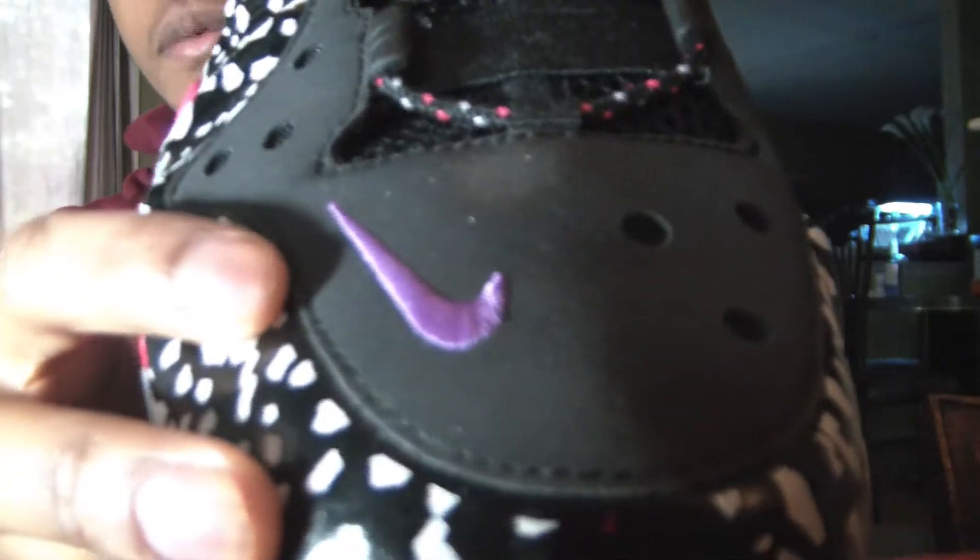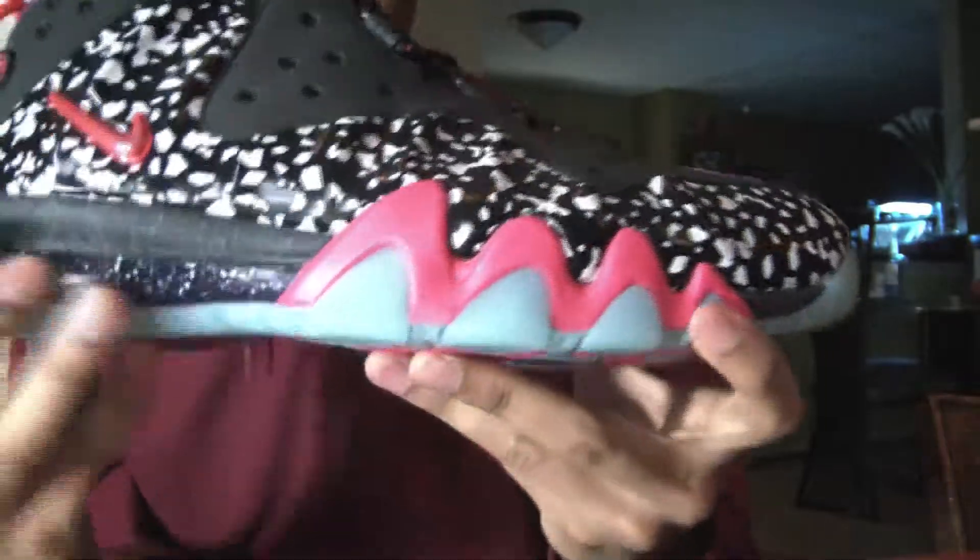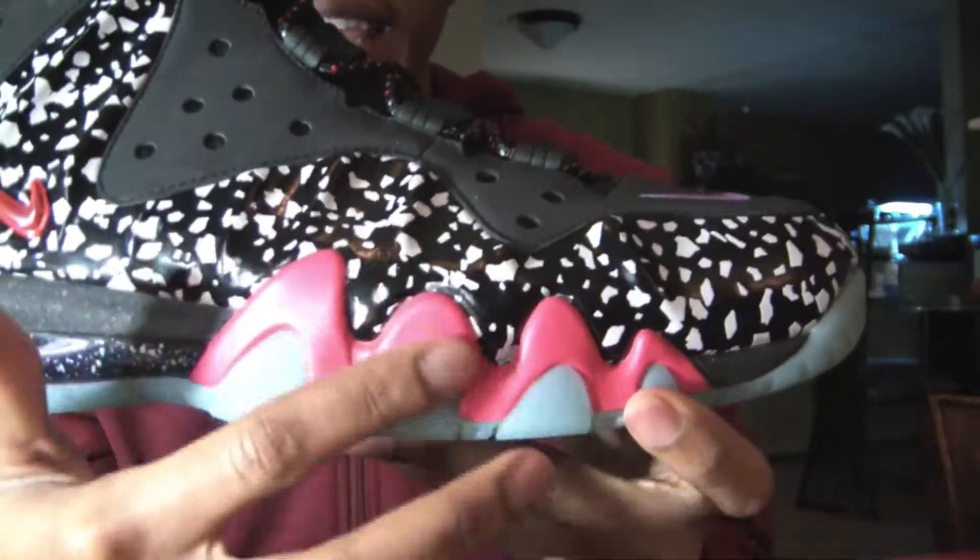The eyelets and toe box — you have that purple Nike Swoosh right there in the front of the toe box. You have these red wave details right there on both sides.